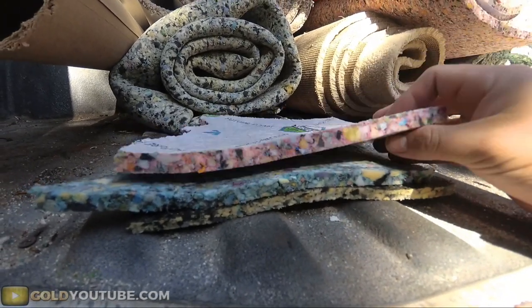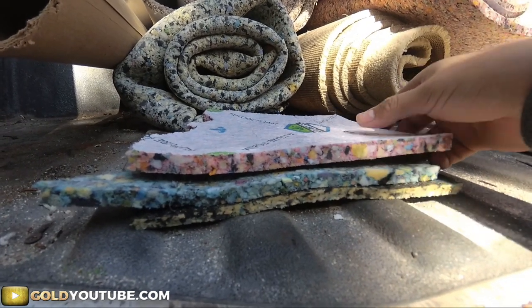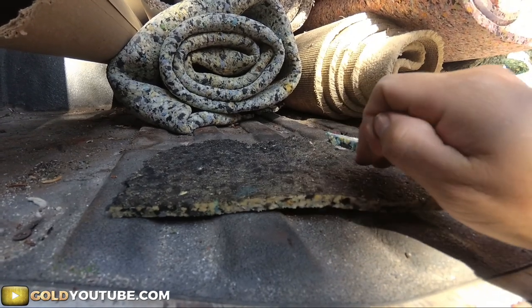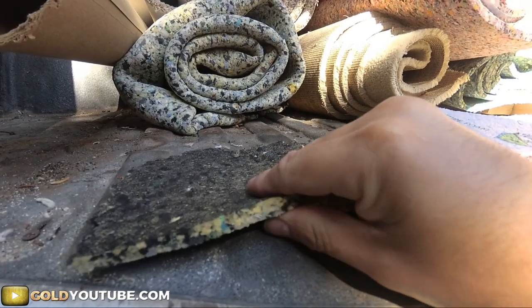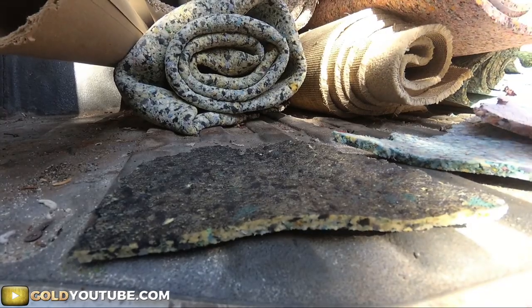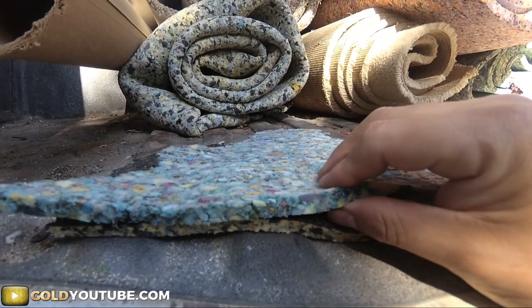In this video I want to talk about the difference in padding density and thickness. I have three different pads here. This one is going to be just a 3/8 6-pound — very squishy, very common — this is what goes in most homes.